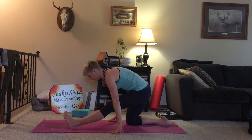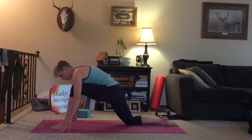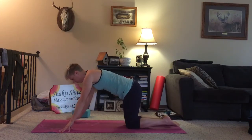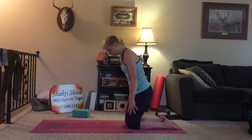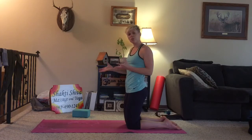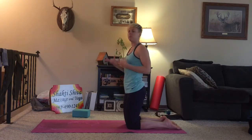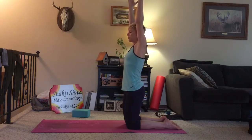One more breath. Walk your hands forward. Bend the front knee. Step your left foot back, coming back into tabletop. From here, we're going to come to a kneeling position. I'm going to walk through this next flow first, and then we'll work with it breath on breath. So we're going to start in a kneeling position, arms up overhead.